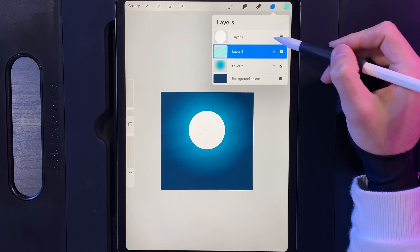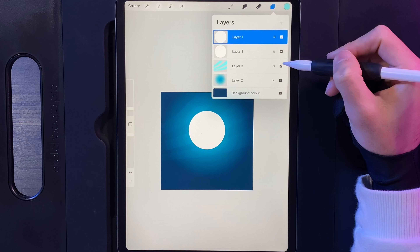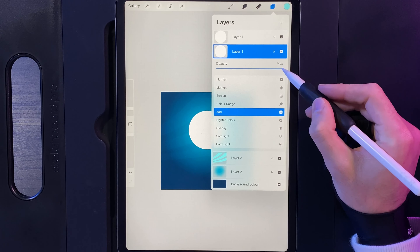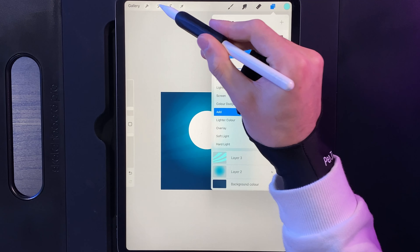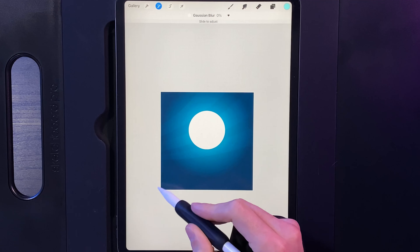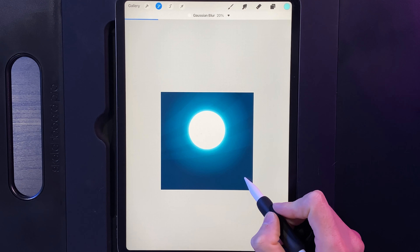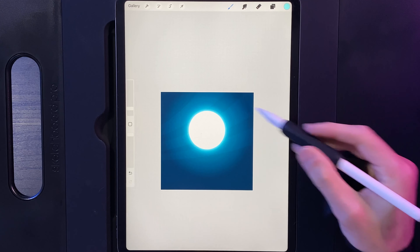Now let's affect the moon. Go up to your layers, swipe the moon layer to the left and duplicate it. On the bottom one of the two, change its layer option to Add and reduce the opacity down to about 80 percent. Then go to your adjustments, go to Gaussian blur, and swipe from left to right until you add a glow slightly bigger than the moon — roughly around 20 percent looks pretty good. Tap on your adjustments when you're done and now we've got a nice big glow in there.